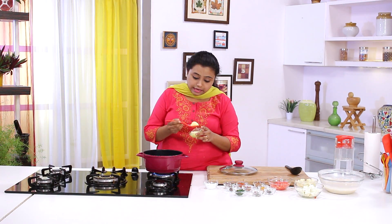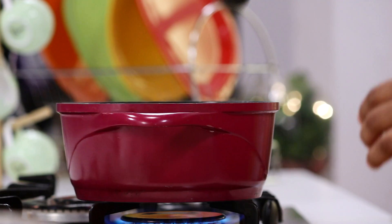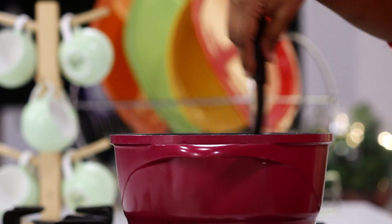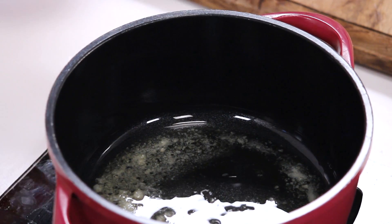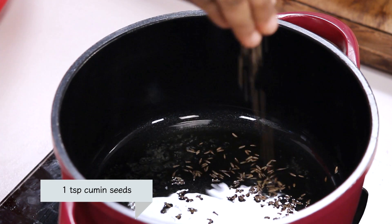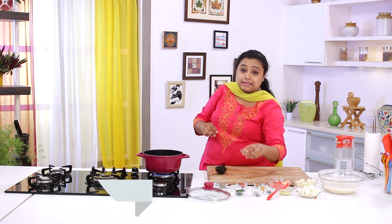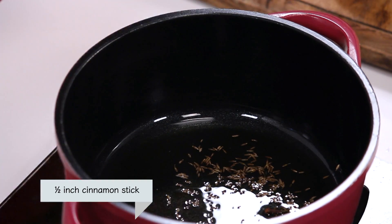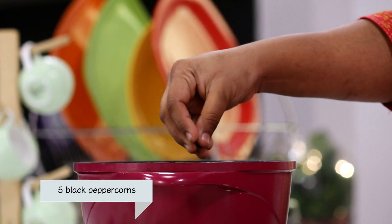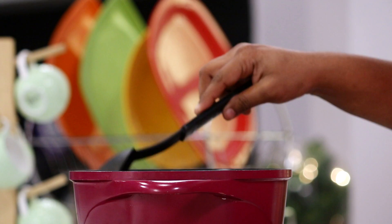To begin with the recipe, I've already heated a non-stick pan. Let's add some ghee in it. Once the ghee starts to melt, I'm going to add the whole spices: cumin seeds, cloves, cinnamon, peppercorns, and black cardamom. Wait till the spices are fragrant.